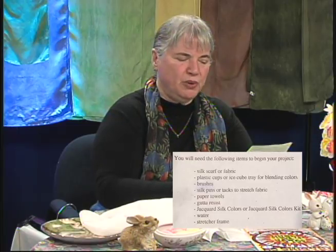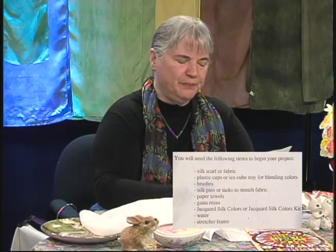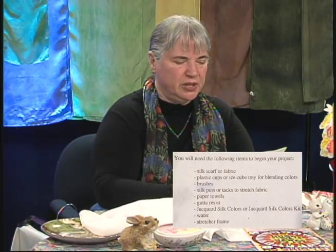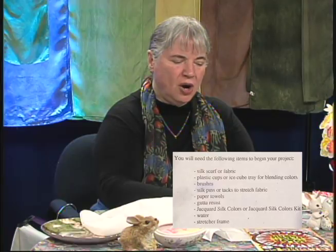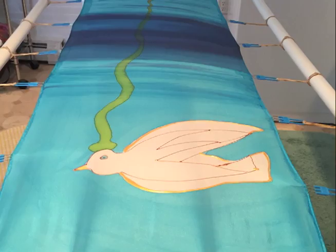They tell you for your very first project, you'll need a silk scarf or fabric, plastic cups or an ice cube tray for blending colors, brushes, silk pins or tacks to stretch the fabric, paper towels — which you use a lot of — gutta resist, or there's a newer, more environmentally friendly water resist. Gutta is a rubber product; to get the gutta thin, you have to use a chemical that requires really good ventilation as it has volatile vapor, and to get it out of the silk afterwards, you have to dry clean it. Then you need Jacquard silk colors, water, and a stretcher frame — we're going to work with a very inexpensive one you can make at home.